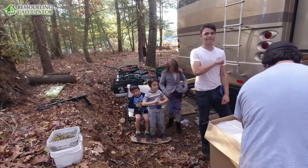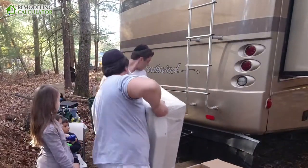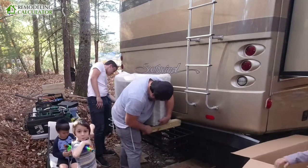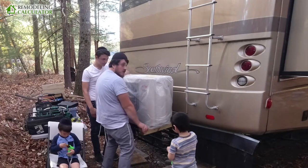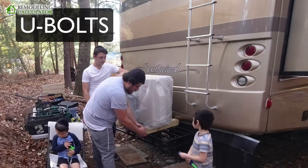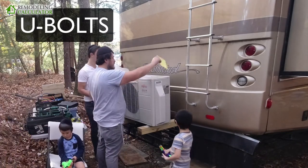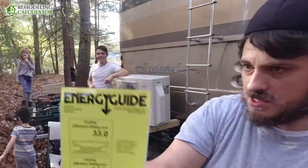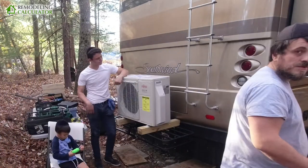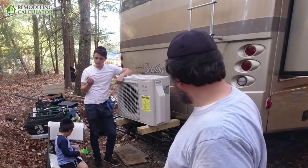We are putting in the condenser — the outdoor unit. Once it's all ready to go, we're going to put clamps over here to hold the wood blocks in place. This is a 33 SEER unit — one of the best, if not the best, single-zone mini splits. Now we're going to start doing the inside part and then connect everything together.